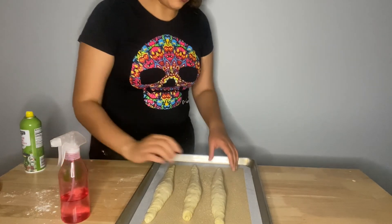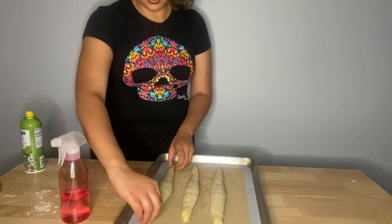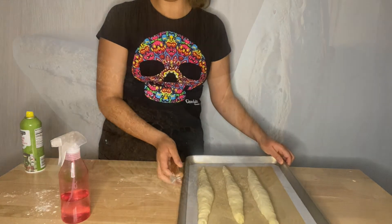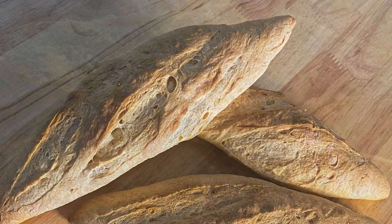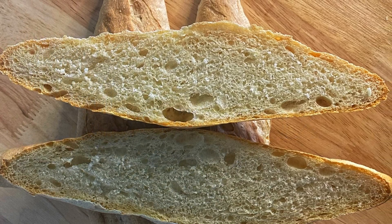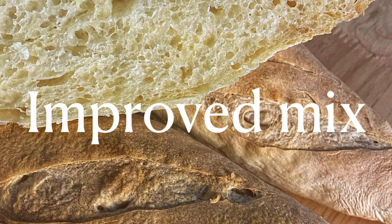You go from the center out. This one is very ugly, but I'm going to spray them and we'll wait for them to proof for about another hour, then score and bake.